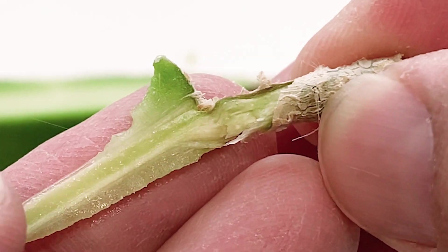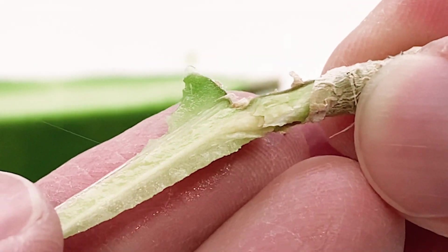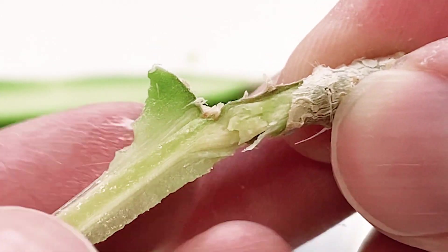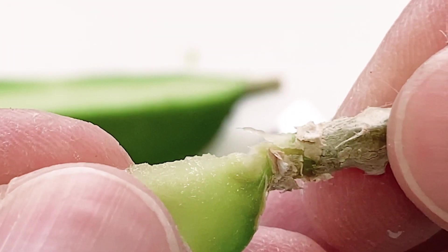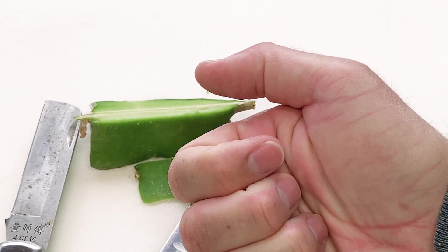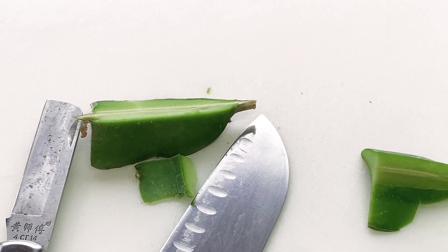Looks like seedling grafts are the way to go. In the future, I'll dissect a seedling tip graft so we can see if there's much of a difference. But man, what amazing plants. I sure do like Hyla's series. Give us a like and subscribe. Thanks for watching. Thanks for your time. Happy Dragon Fruit Season 2021. Take care.